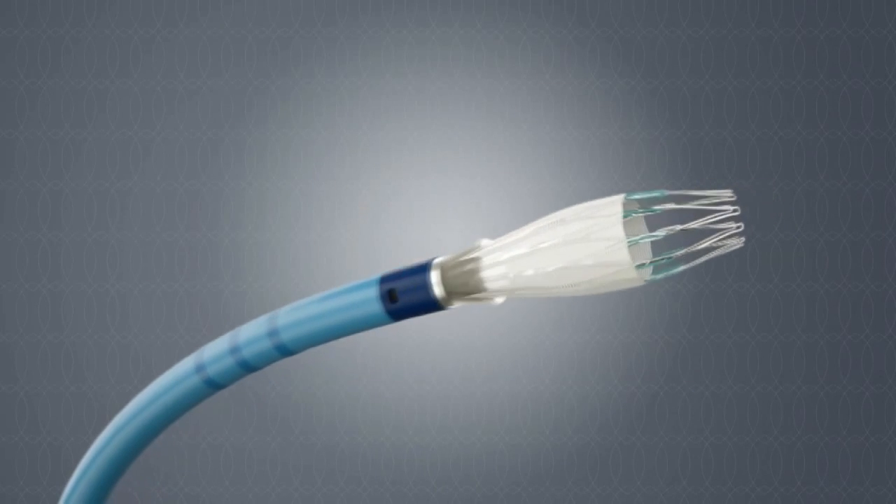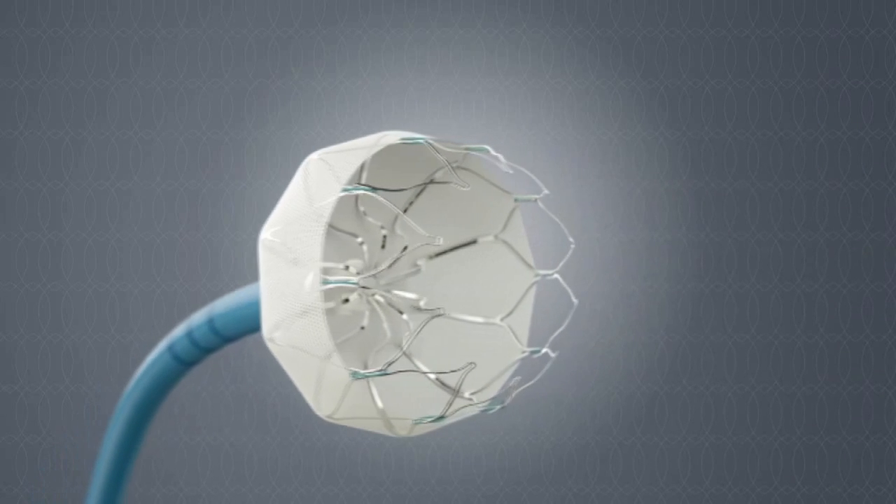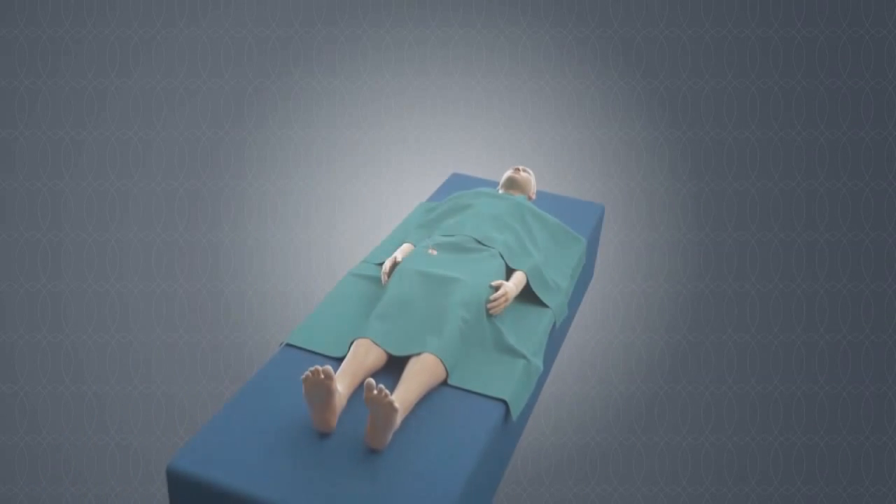We appreciate your interest in considering the Watchman device for the treatment of atrial fibrillation in patients that aren't able to take anticoagulants.